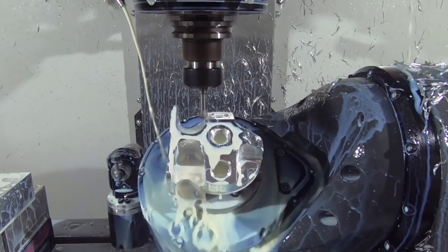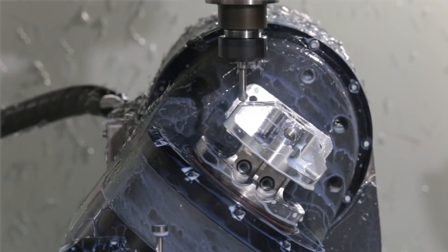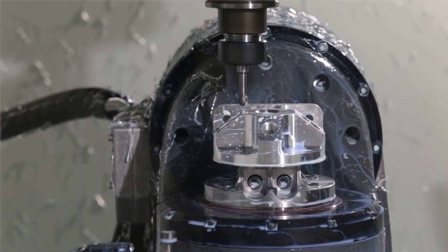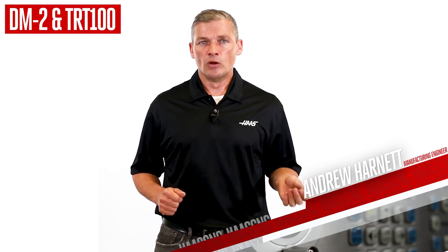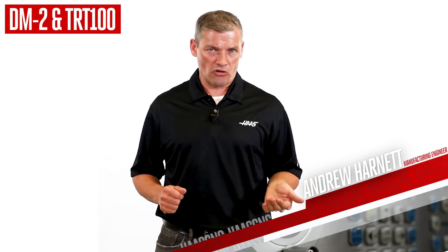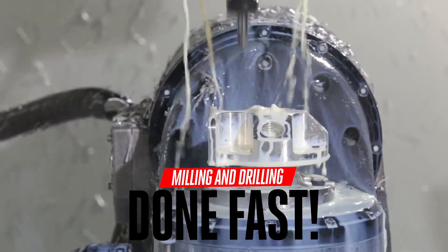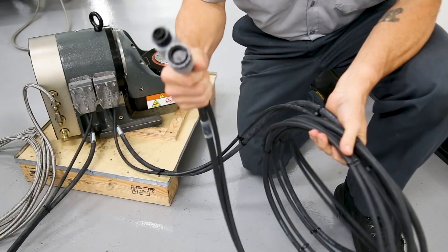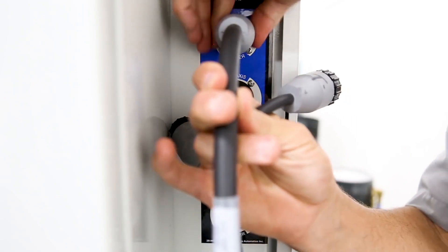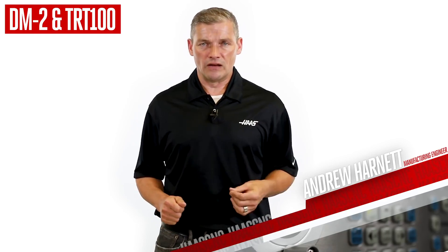Merge the ultra-fast rapids and feed rates of the DM2 with the blazing rotary speed of the TRT100, and you'll get your complex multi-sided parts done quicker. Do you have a big order of small, intricate parts you need to get through quickly? Parts from the medical, dental, or electronic sectors? Milling and drilling on five sides of your part isn't happening much quicker than this. And just like all of our rotary tables, the TRT100 is plug-and-play ready to connect to this compact DM or any of our larger mills. Get more done, and get it done fast.